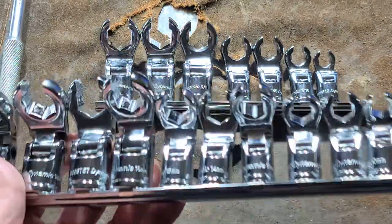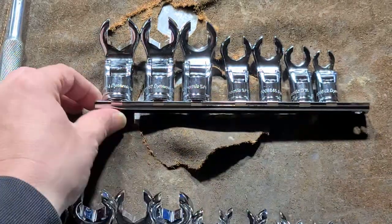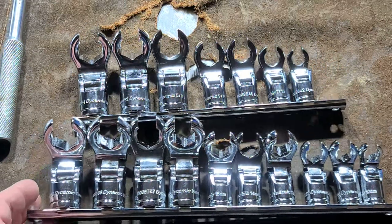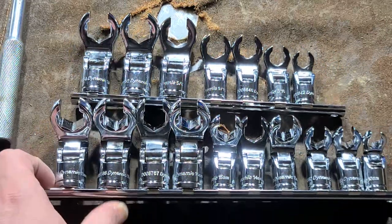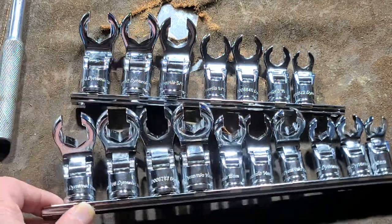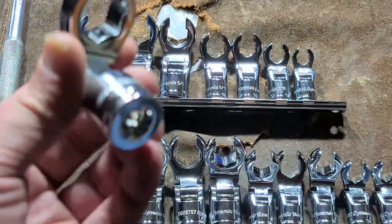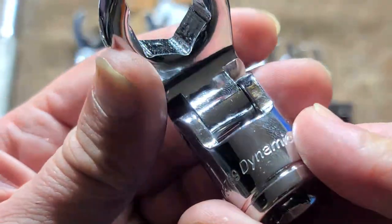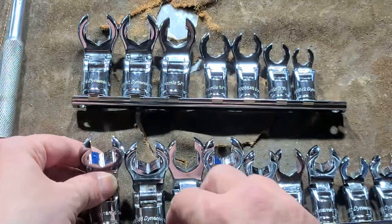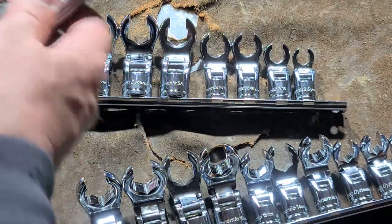These are pretty reasonable for their price. It's a 10-piece set metric, 7-piece set fractional or SAE, and for around $125 you can get all 17 pieces, which is actually pretty decent. They are Taiwanese made, come on these metal rails, seem reasonably heavy-duty, and do have nice roll stamping, which I like a lot better than a fairly famous set of these sockets.